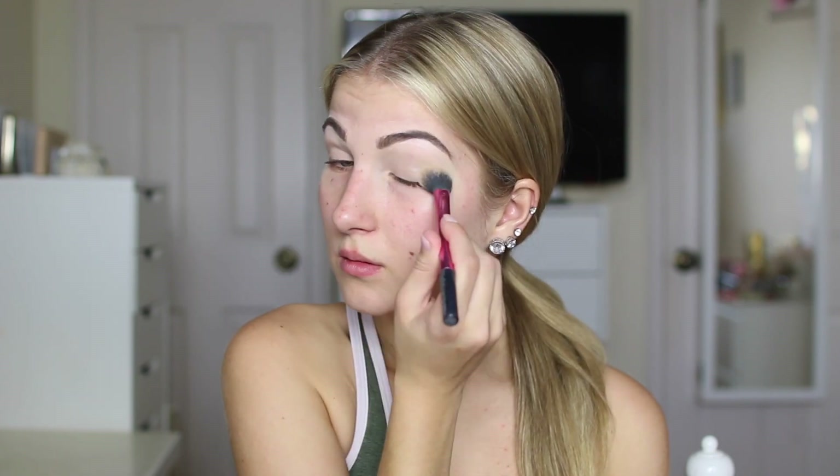Of course I gotta set that with some translucent setting powder. I've been doing this look for a while and I really, really love it. I'm going to be using almost every single shade from the Jaclyn Hill palette with Morphe — I absolutely love this palette so much. It's freaking beautiful and I've been meaning to do a full tutorial on it.